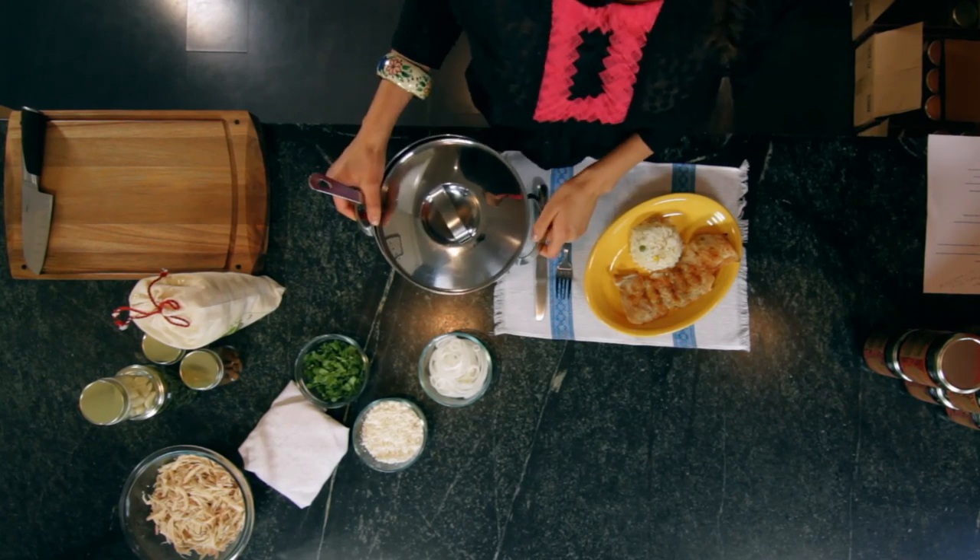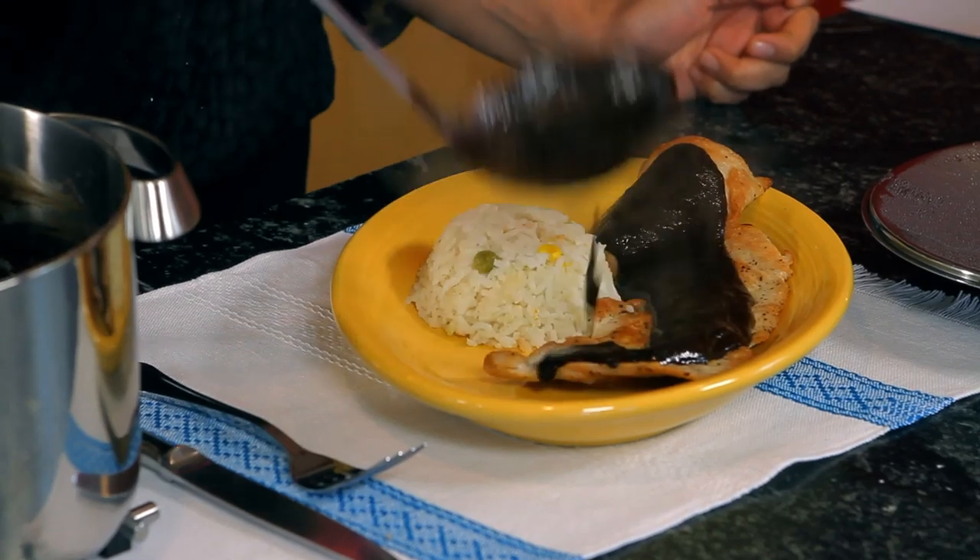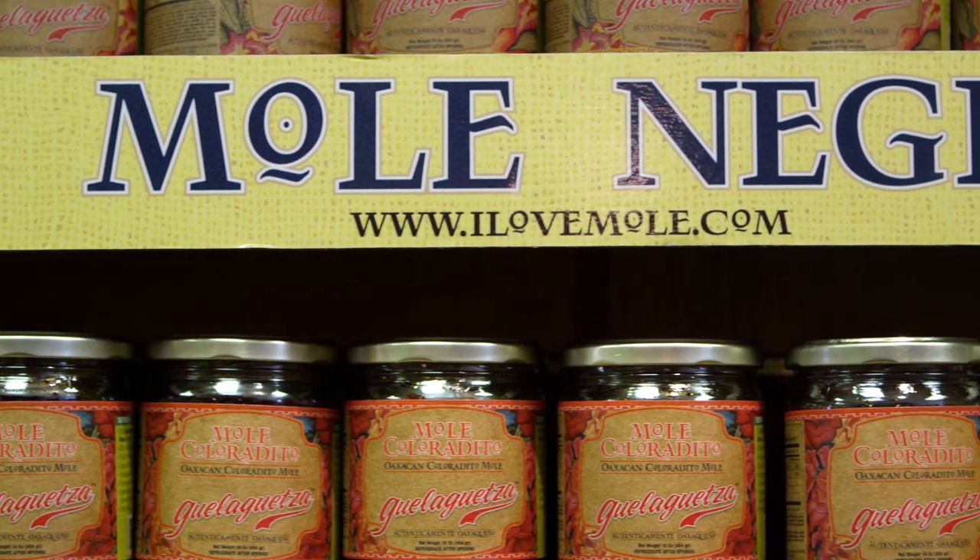And that's it, you're done. Now that your mole is ready, you can pour it over your favorite piece of beef or chicken. Now that you see how easy it is to make mole at home, you and your entire family can have a mole dinner tonight. Enjoy.